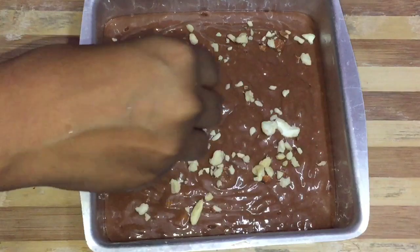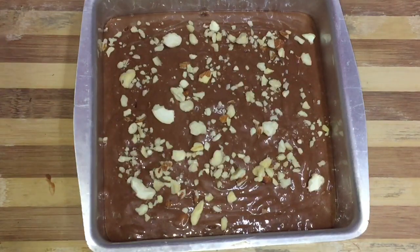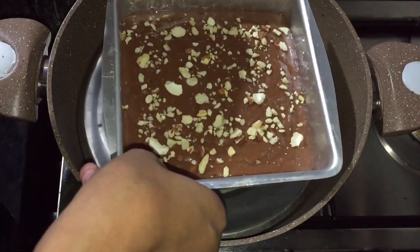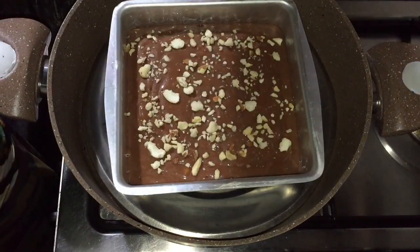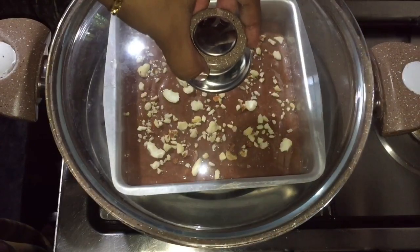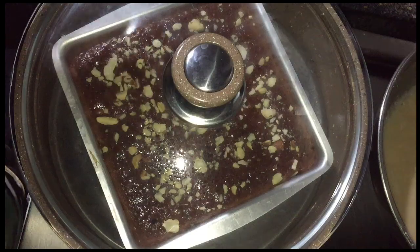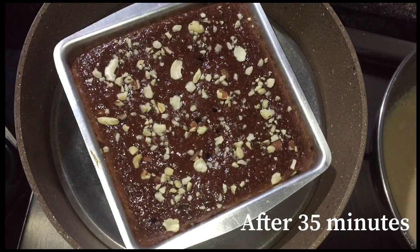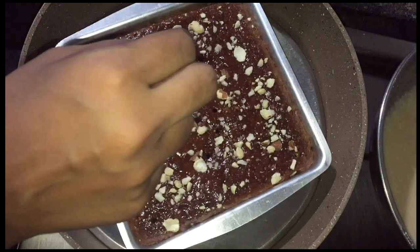This is a nutty chocolate cake. We will bake this cake for 35 minutes. Now we have 35 minutes — use a toothpick to check the cake is done.